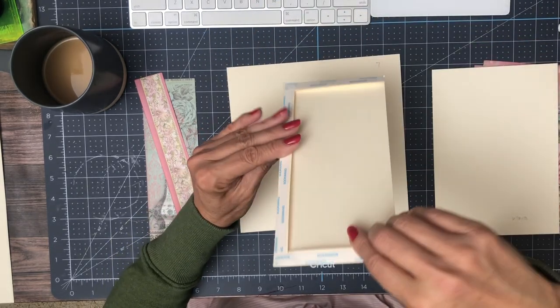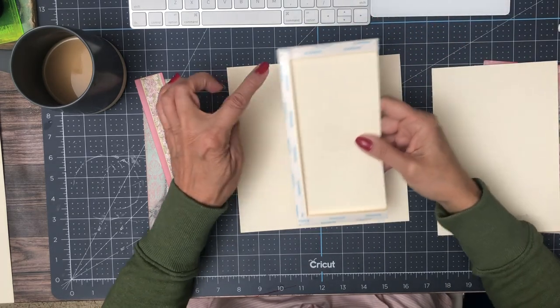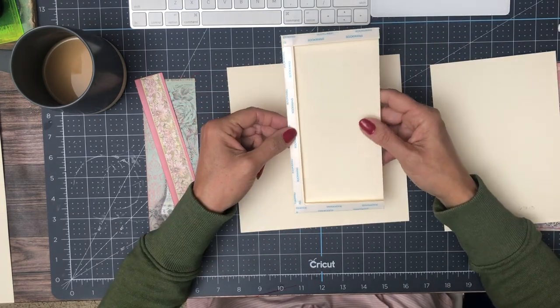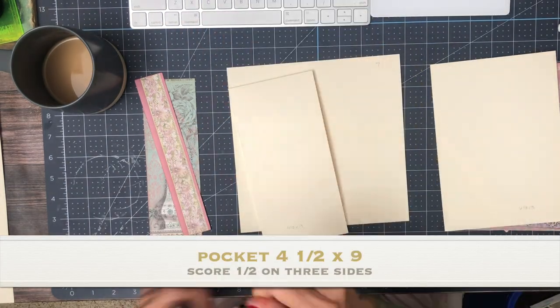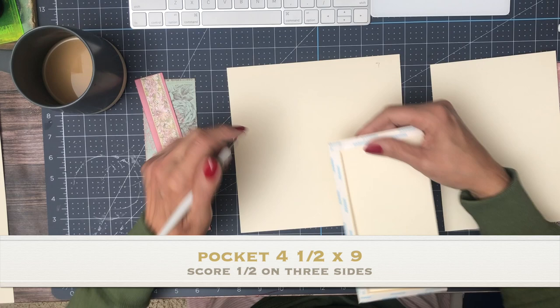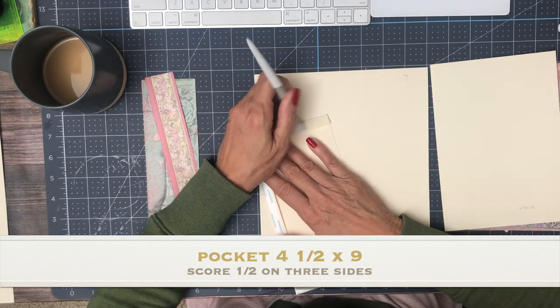The pocket is four and a half inches across and nine inches tall. You're gonna score a half inch on three of the four sides, miter your corners, and get your double-sided tape on. And that is gonna go on the left-hand side of your pocket page.